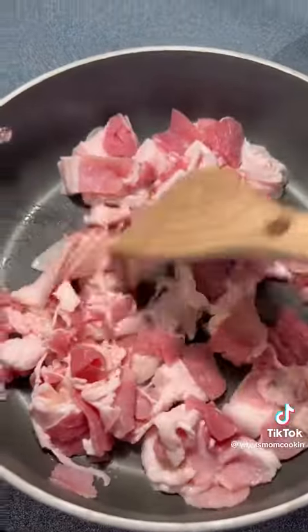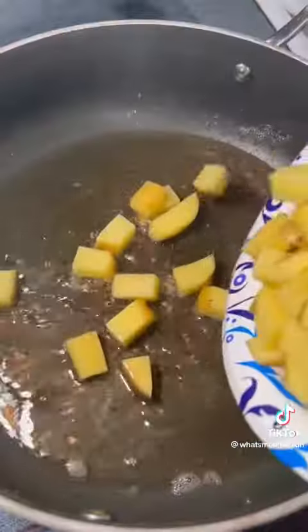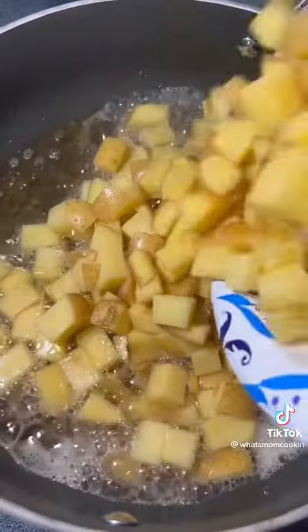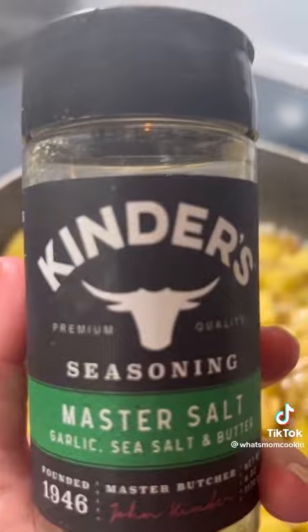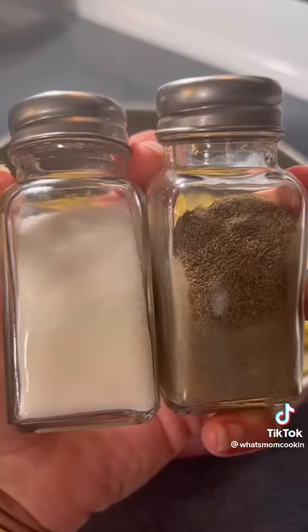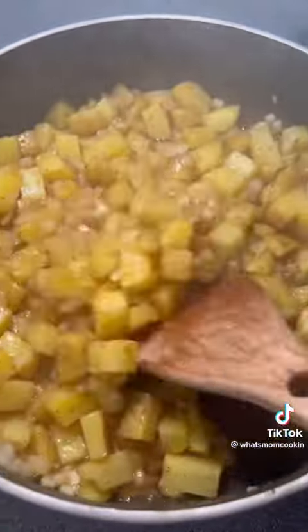Start by browning 10 slices of some chopped up bacon. Once it's cooked, you want to remove it with a slotted spoon and set aside. Add a pound and a half of some chopped up Yukon Gold potatoes, one diced yellow onion, season with these spices and measure with your heart. Let the potatoes cook for about five minutes or until they start to get browned.